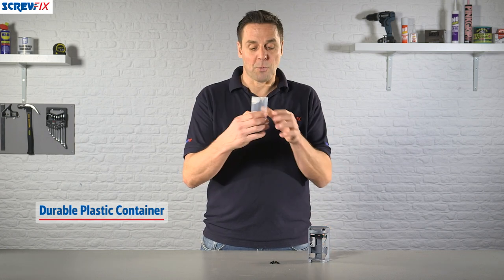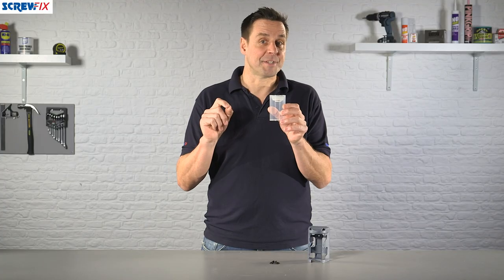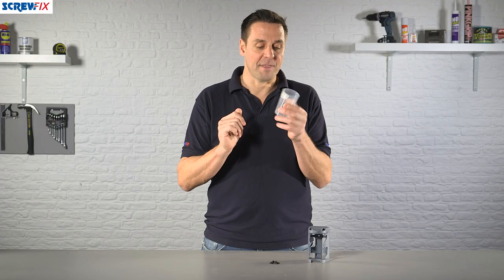very durable, very hard wearing. A label is supplied, so if you have lots of components that look very similar but are slightly different sizes, you can clearly mark that on the front there like so.